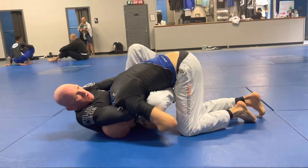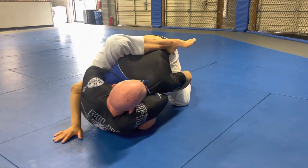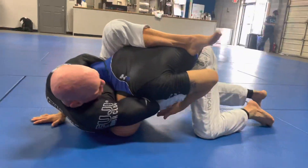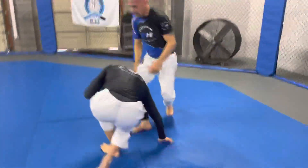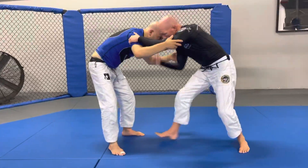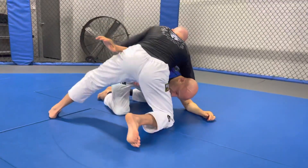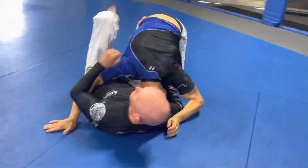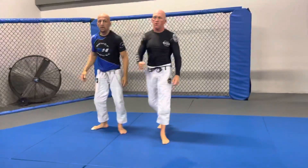If you need to angle off a little bit more, we can always hip escape. Now I bring his chin to his belly button and my elbow to my hip for the finish. Last time: inside position, collar tie, I fake the single, I come back, I grab the chin, I circle to the backside, we block, catch, and we finish and get the tap. That is the snap down to the arm-in guillotine.